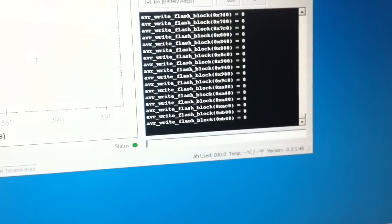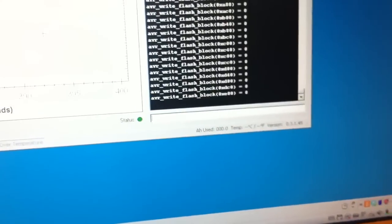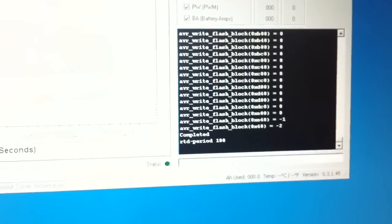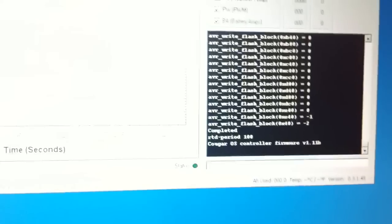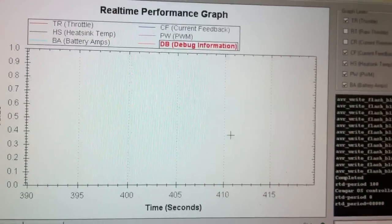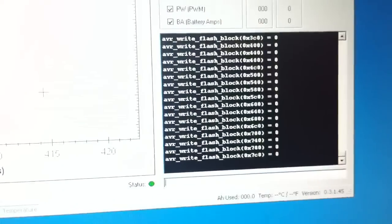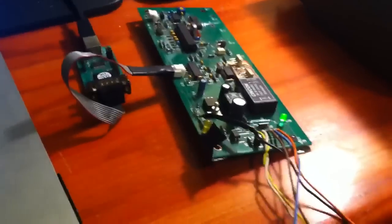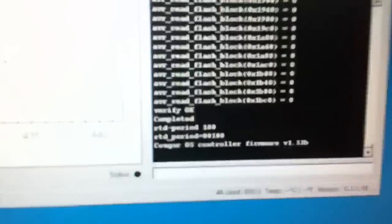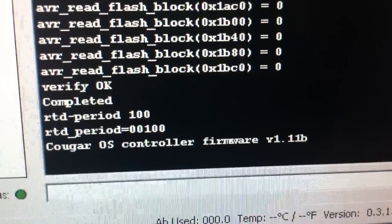Now I'm going to shut it off mid-flash to show what happens. It died in the middle — if you turn it back on you can see it failed and didn't get it all in there, but it's still running, so it did get something in there. Just load the firmware again and start over. It's pretty stable. I've had it where the controller would not respond at all to anything serial — just run the bootloader again and it comes right back to life. We're now running version 1.11b. It's that simple.